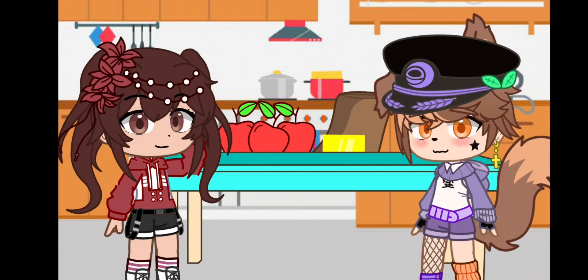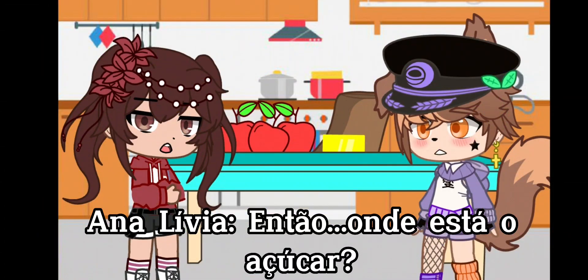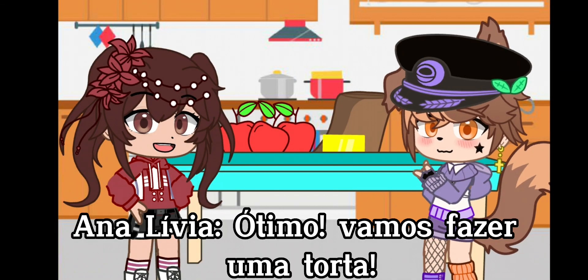Nope. Try again. Don't you want to help me? So, where's the sugar? Wait, let's make a pie.